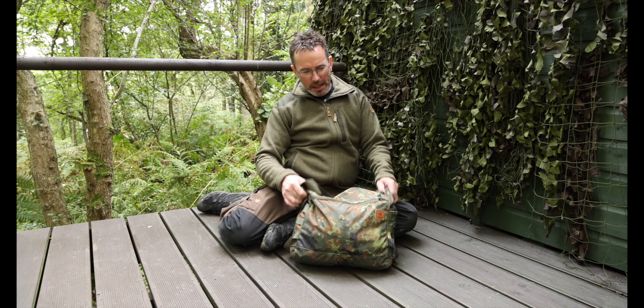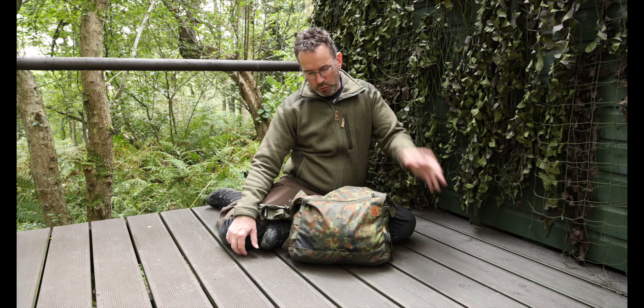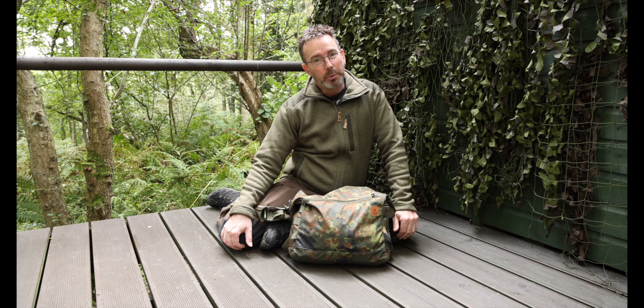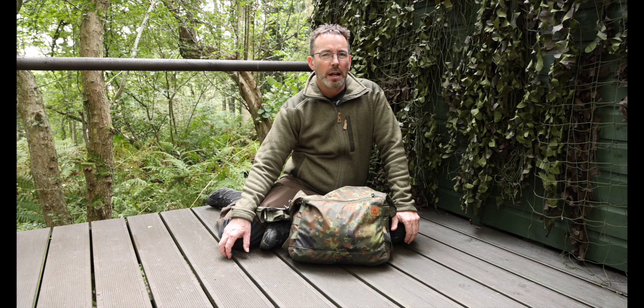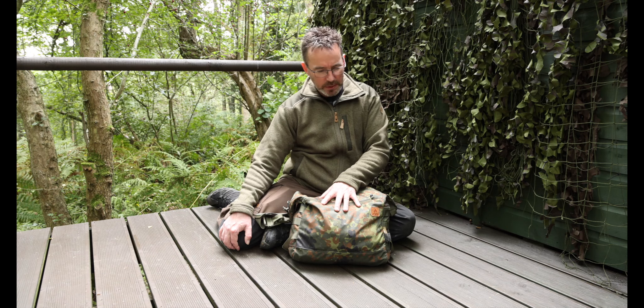Let me introduce you to my Helicon bushcraft satchel. I nearly never bought one of these on the principle that it was called a satchel, because in my mind it just didn't seem that it would work putting all or some of your bushcraft gear in here - which can be heavy sometimes - and lugging it around the wood on a day's trek. But for the price, which was only £49, I thought well if it doesn't work I can just chuck it in a closet or sell it on. But I am very surprised how I changed my mind about this.